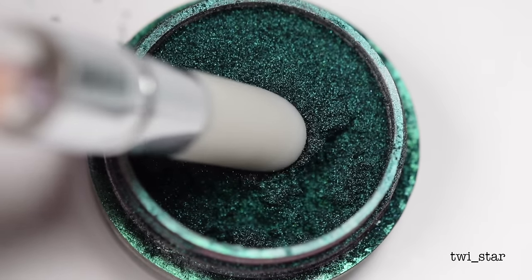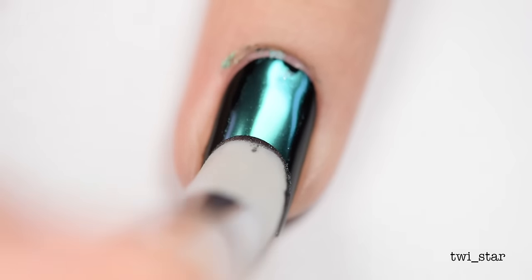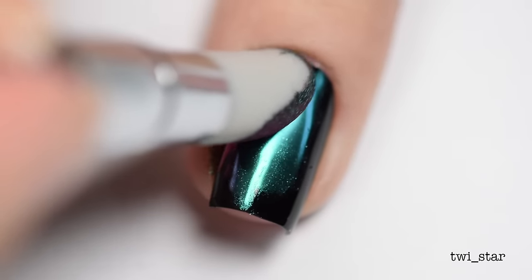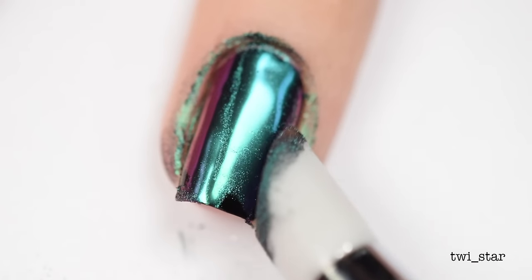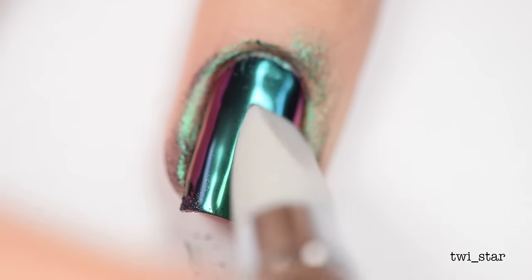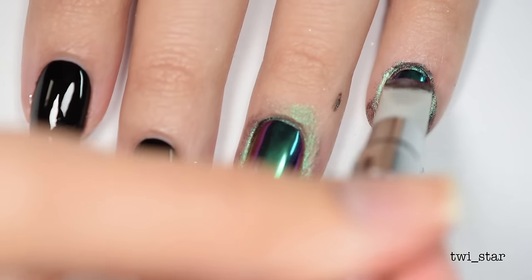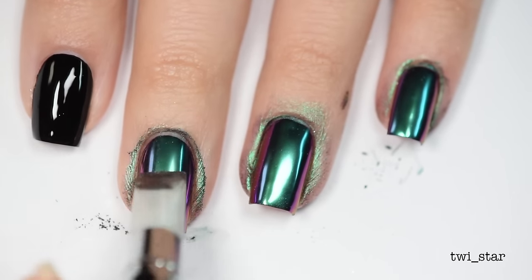Moving on — this beauty is Trapeze and she's equally as lovely. I'm skipping the base color application because you already saw it. Trapeze applies just as easily and just as nicely as Acrobat did. And doesn't this look like liquid metal? If you ever found yourself thinking, 'My life would be so complete if I could only get emerald teal liquid metal on my nails' — I think you found it.